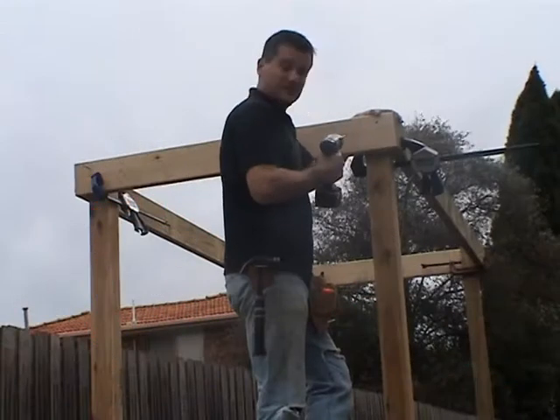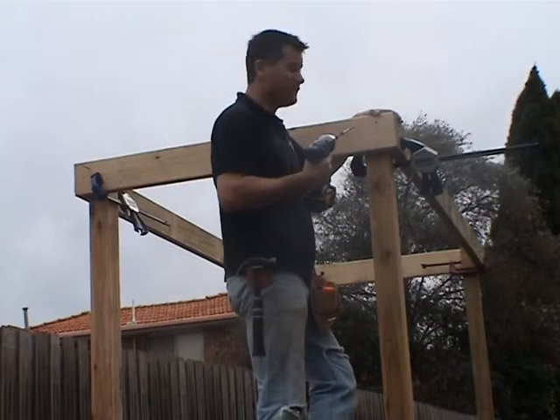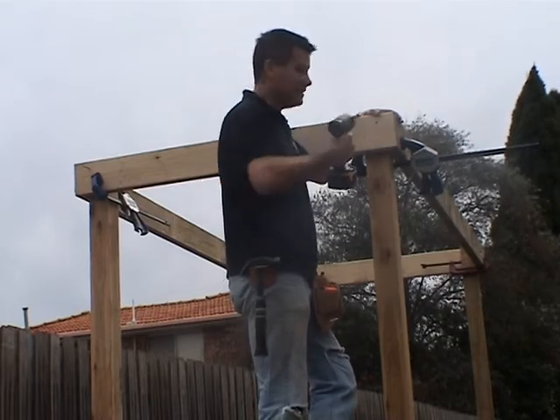We've now cut the timber to size and we've clamped it together to ensure that it's square, and we're now going to fasten it with our galvanised bugle battens.